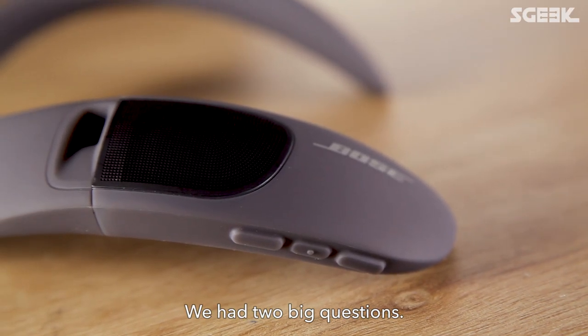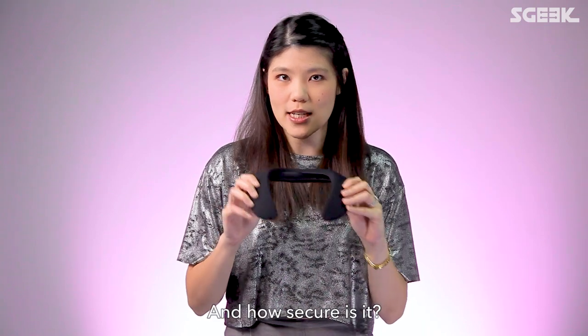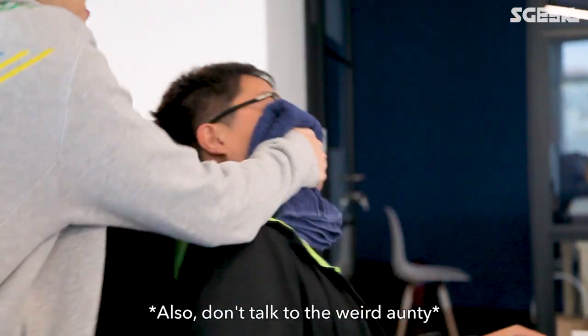When we first saw the Soundwear, we had two big questions: Is it going to bother the people around you? And how secure is it? With the help of this test subject, we're going to find out.